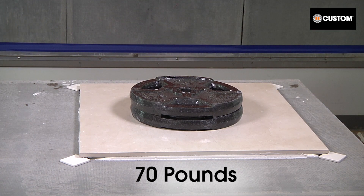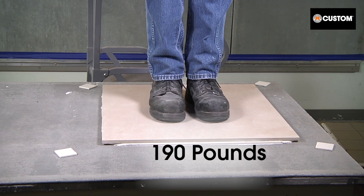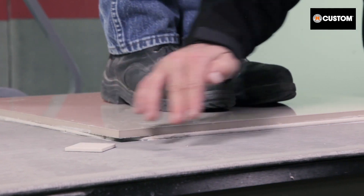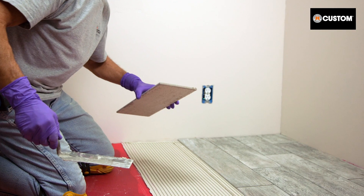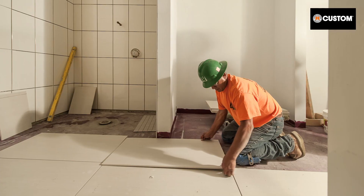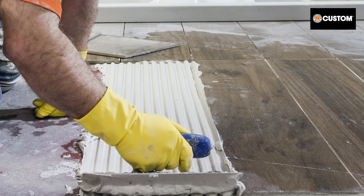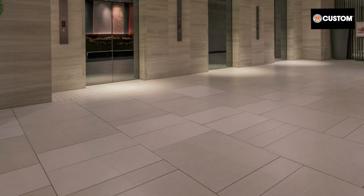The VersaBond LFT is still not slumping and all four gauges move freely. Don't try this yourself, but now the installer is going to stand on this freshly set tile. As you can see, the corner gauges continue to have free movement in this extreme demonstration. Custom's medium bed, dry set mortars for today's large and heavy tile perform effectively to prevent lippage and slumping.